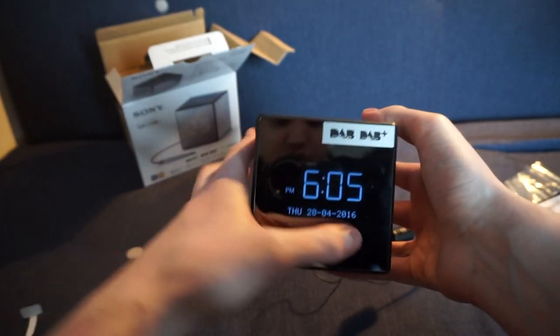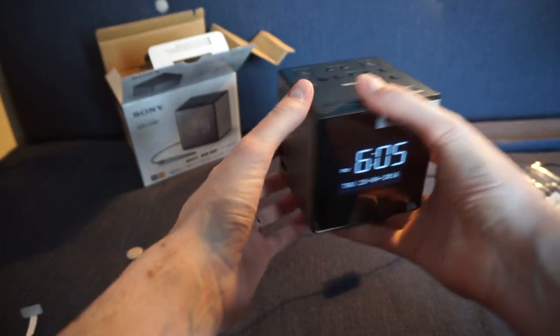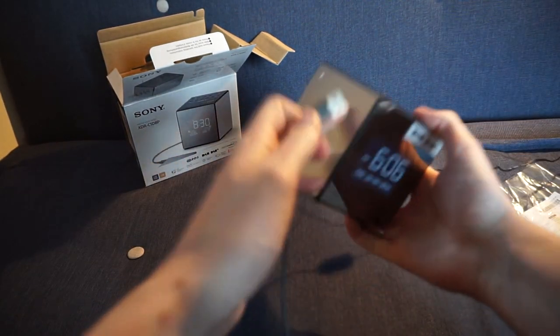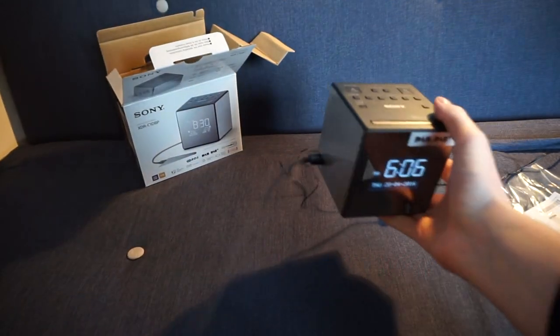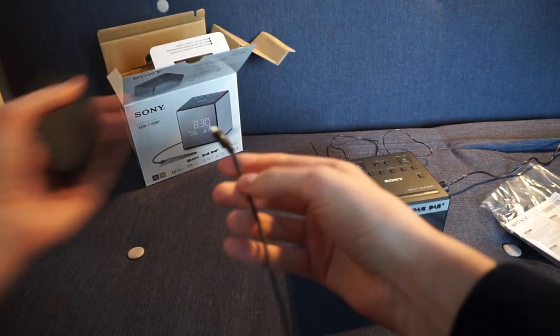On the bottom left there's a USB port that lets you plug in your phone to charge it. Testing this with an iPhone cable — one end into the USB port, the other into the phone — and there it is, charging.